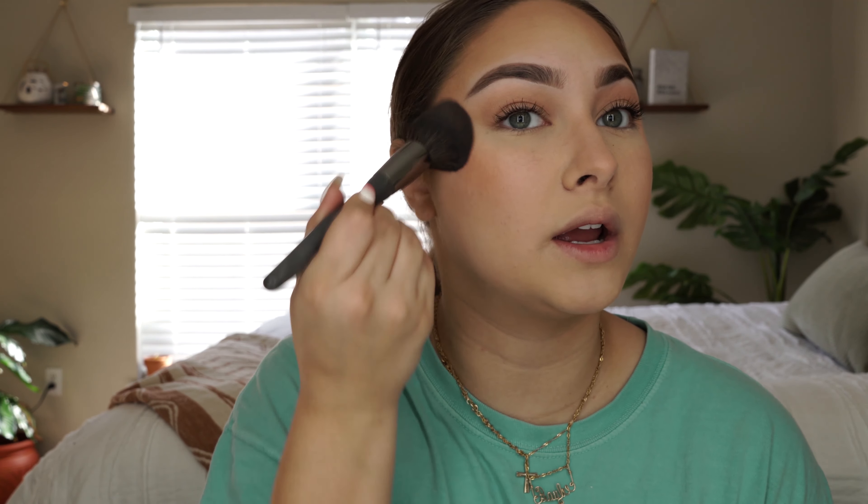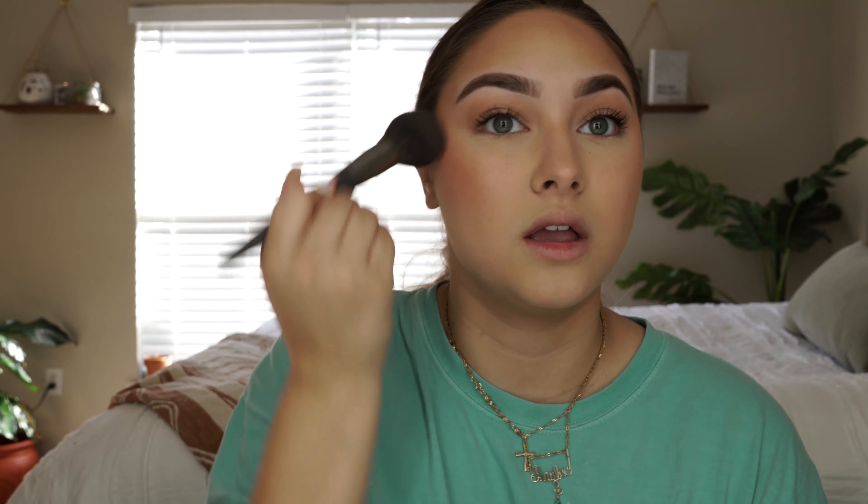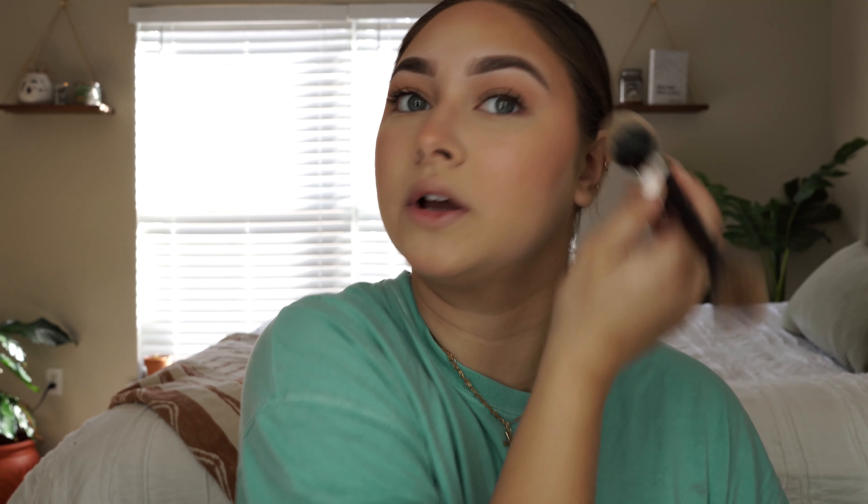I've been liking this blush — it's the matte one, it's called 'Like Me Love Me' by MAC. I just put a little blush on there and start going up towards the hairline again, a little bit higher than I would normally put blush. I feel like that really gives a good illusion of a slimming face. If you ever feel your blush is a little too intense, just go ahead and dot it around with a loose powder brush and that will really help it out.